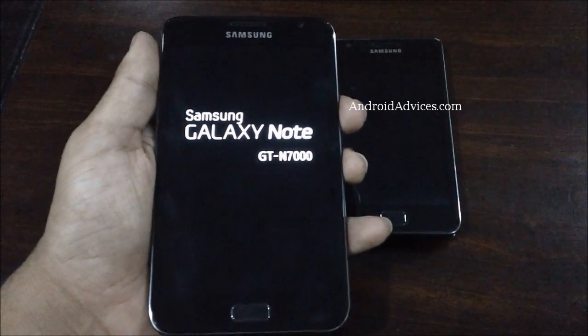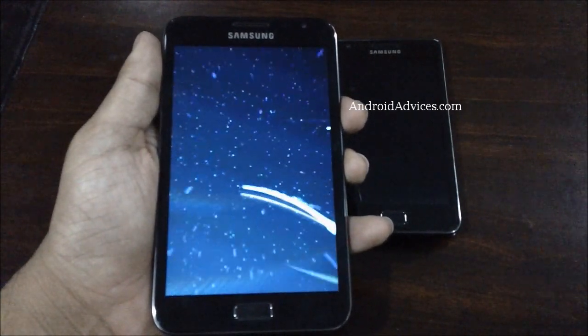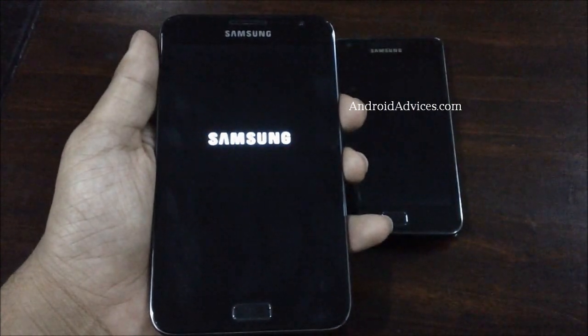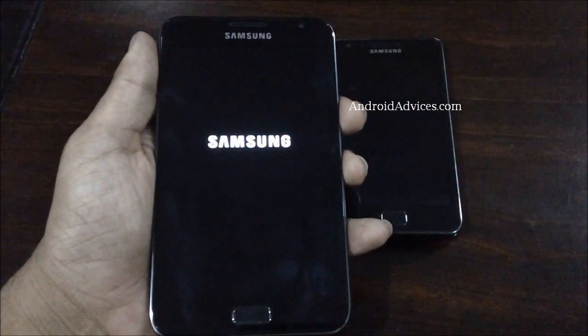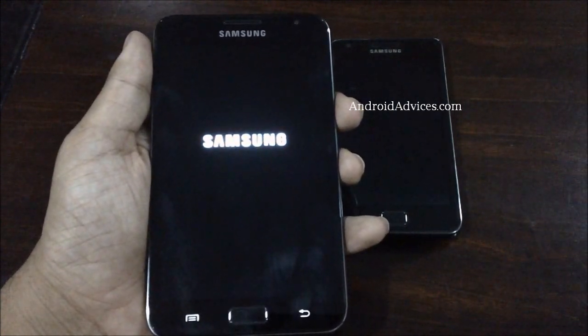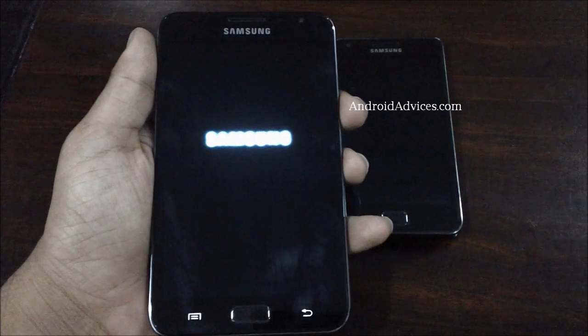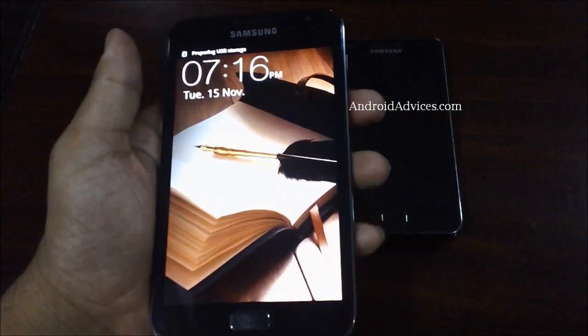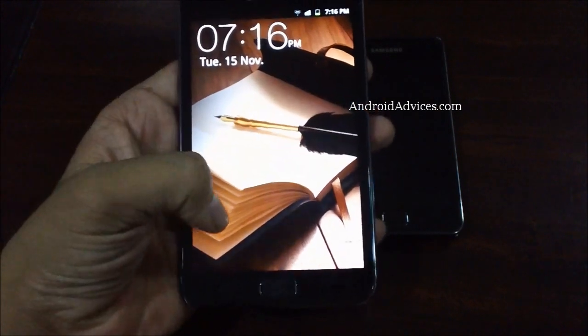Within a few seconds, when the phone is booted up, the SIM would be recognized and the signal towers for the SIM would be displayed. Make sure that this phone uses the normal SIM card and not the micro SIM or nano SIM.